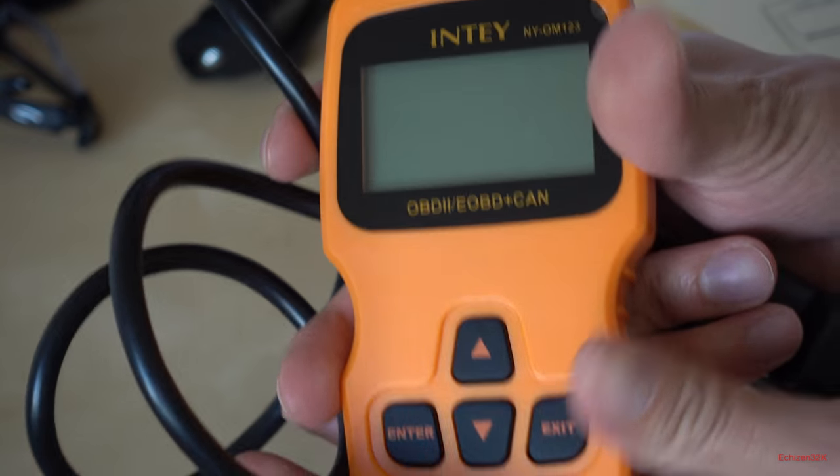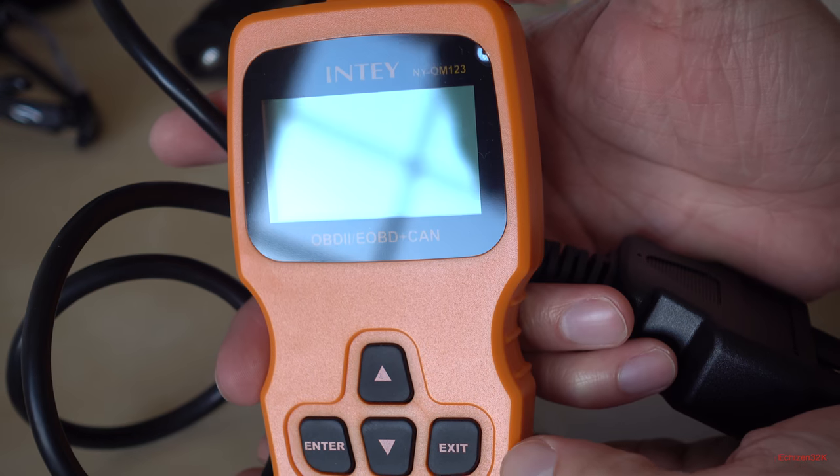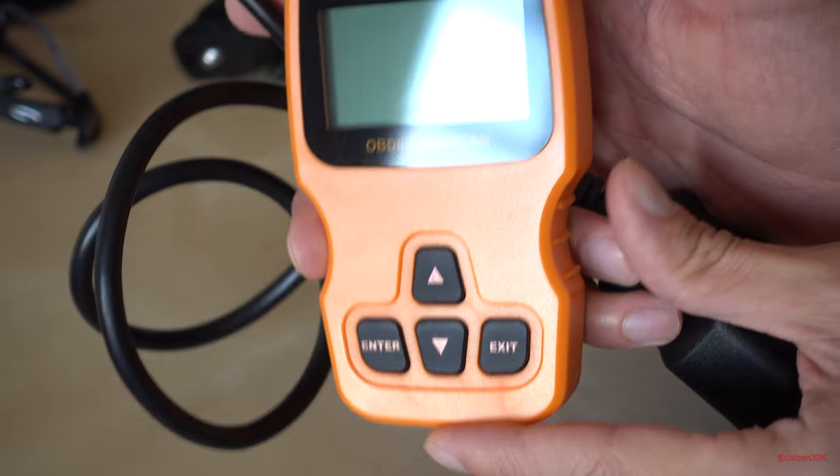So I took it out of the box right here — this is the unit. It's a fairly decent size, about three and a half inches by two inches — roughly the size of my hand. For comparison, I have medium-sized hands.